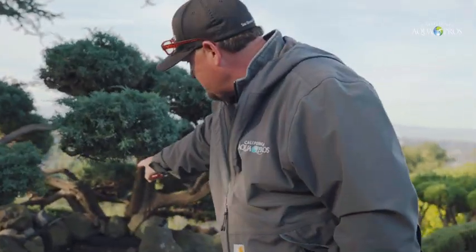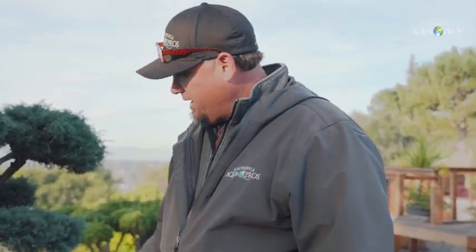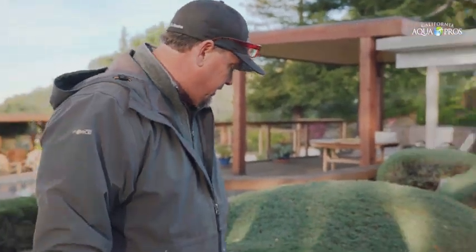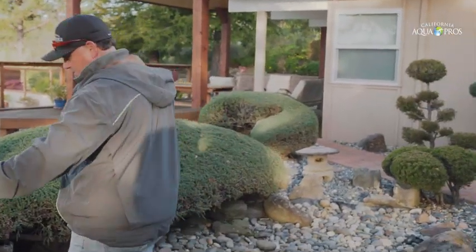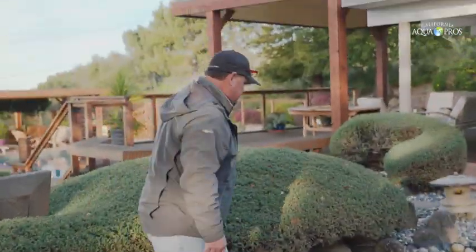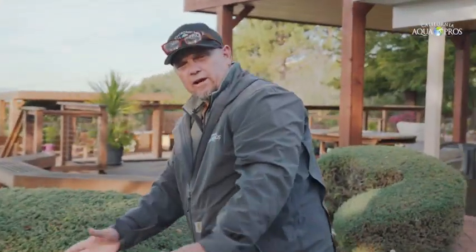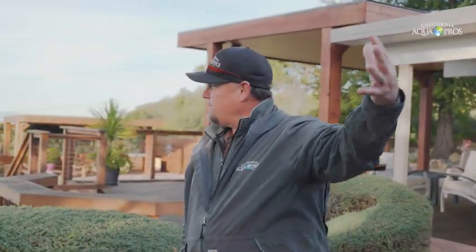All of this area here is going to be removed and we're going to put in a regular spillway, rebuild the stream, and put new lights in it. The spillway bowls are going to go right here, spilling over on one side, and another one will spill in on the other side — those will be lit up as well. When viewed from this area looking out at that amazing view, this beautiful water feature is going to look awesome.